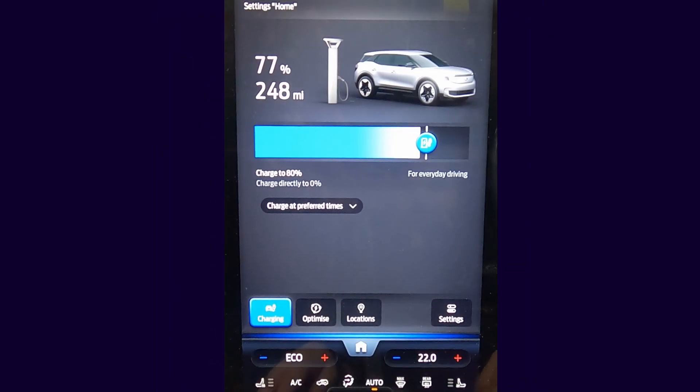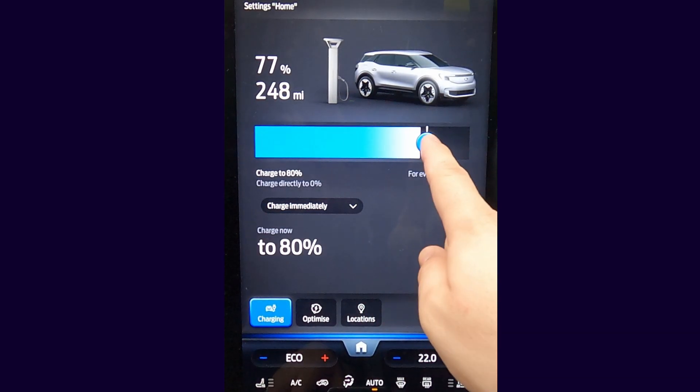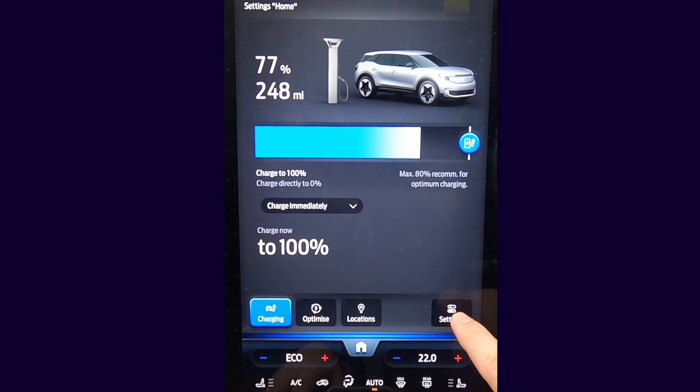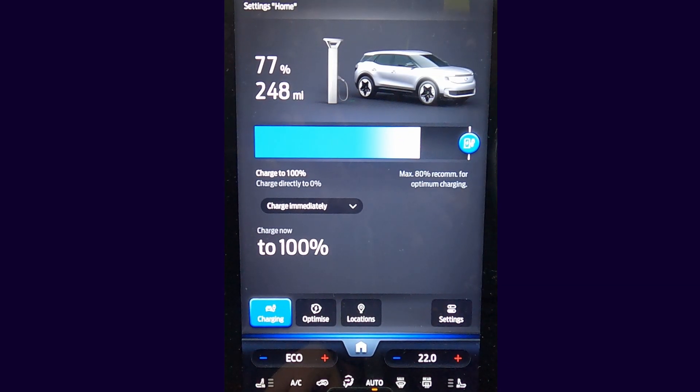If you want to charge your car to 100%, I would advise turning off Battery Care mode. This can be re-enabled after you have charged to 100% if you wish to help preserve the battery life.